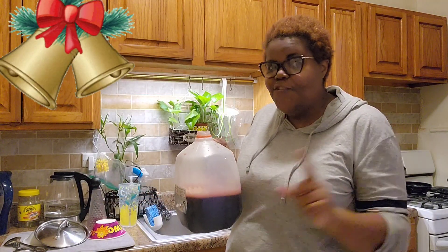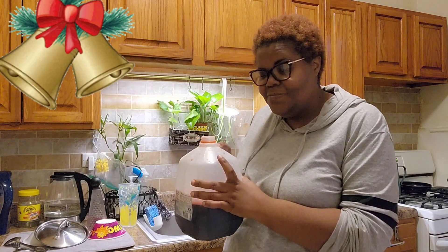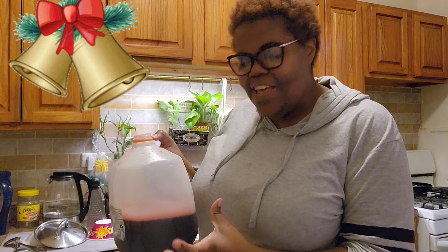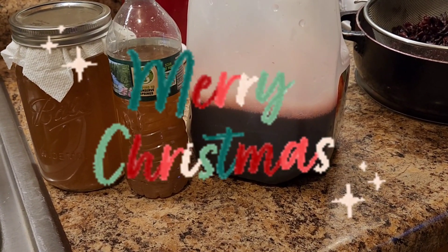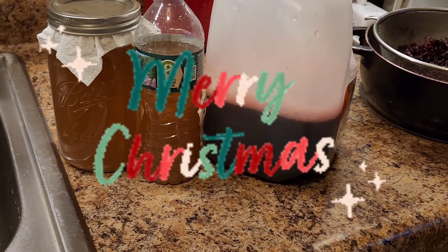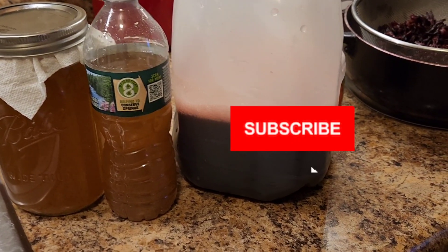With the sweetened sorrel, if you leave it for a couple of days, the longer it stays in the bottle the stronger it's going to get — it'll almost taste like alcohol because of the sugar. Some people still put rum in theirs. Anyway, thank you guys for watching! I'll see you for our final vlogmas video — remember to like, comment, and subscribe!